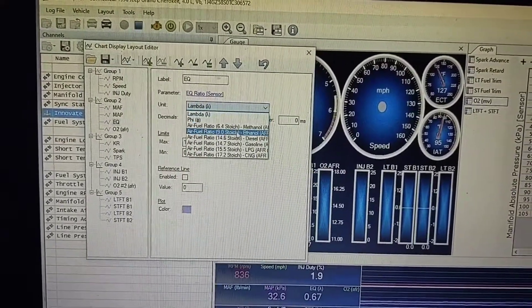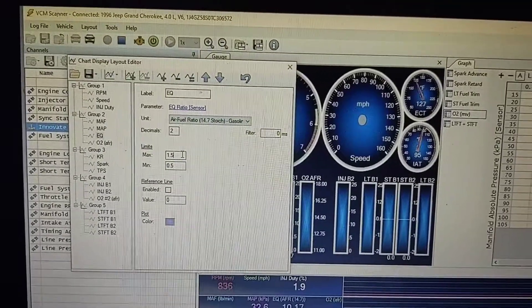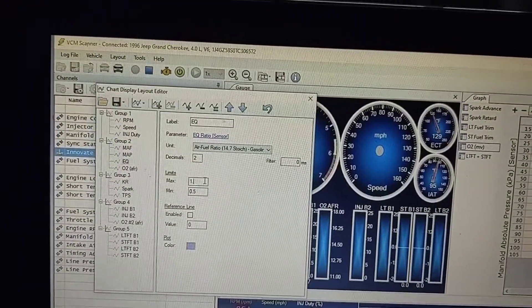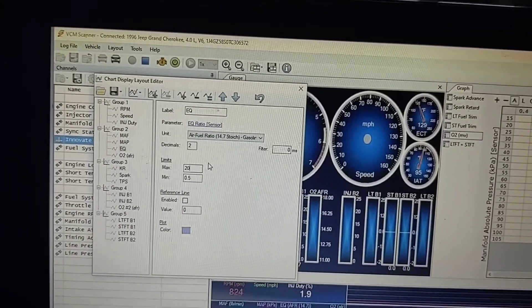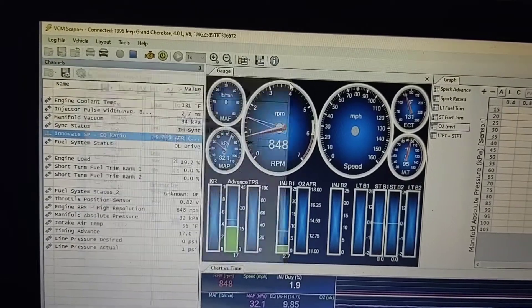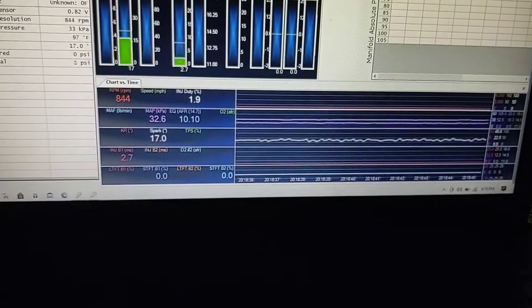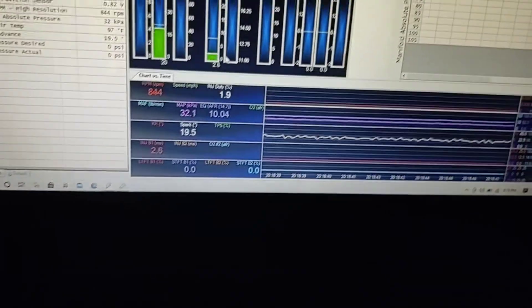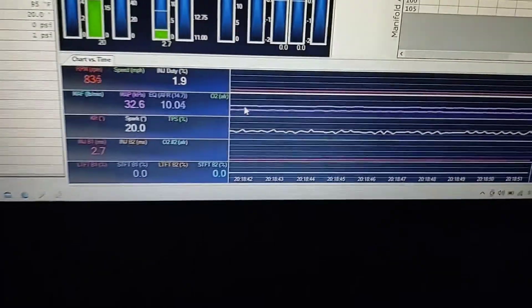I don't have anything against lambda, I'm just not comfortable with it yet — there's no real big deal. So I changed this to like 20, and click, and we back out. And there it is right there.